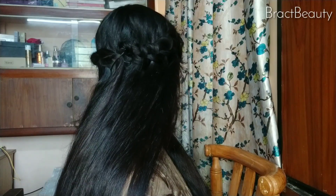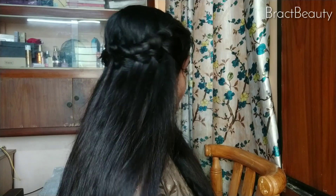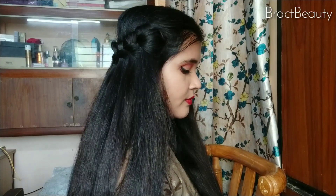So this is how the second hairstyle would look like — really simple and easy to do. Let me know in the comments down below if you would like to give a try to any of these two hairstyles, and give this video a thumbs up if you liked it and subscribe to my channel for more videos. I'll talk to you guys soon with another video — till then, bye!